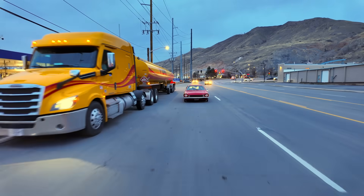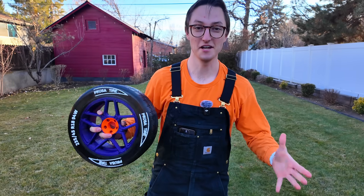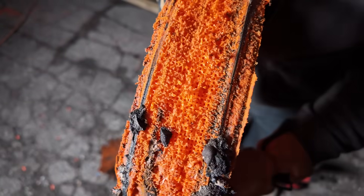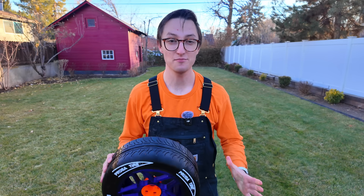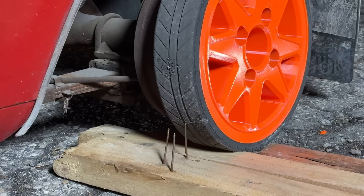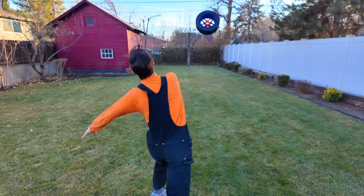We're driving on 3D printed wheels! Have you ever wondered if you can actually drive a car on wheels made entirely from a 3D printer? I thought it sounded like a dumb and dangerous idea, so obviously I had to try. What started out as a simple idea ended up taking literal months of testing, iteration, and printing — so much printing. But I ended up with a 3D printed wheel that did so well, it even survived our destruction test, and in some ways did better than a real tire. So can you actually drive on 3D printed wheels? Let's find out.